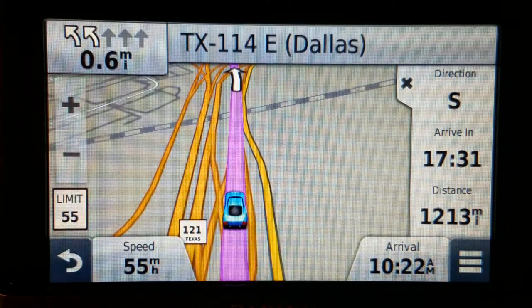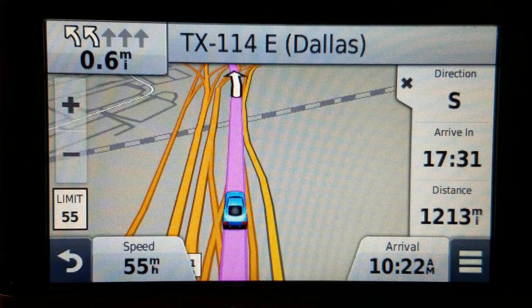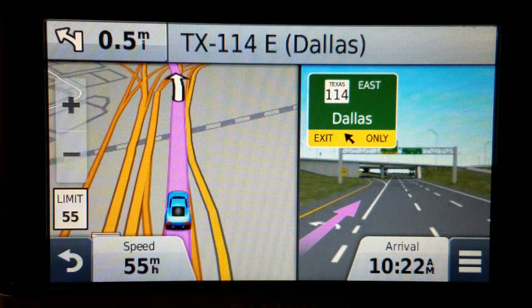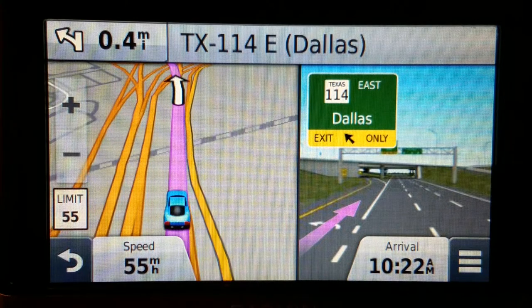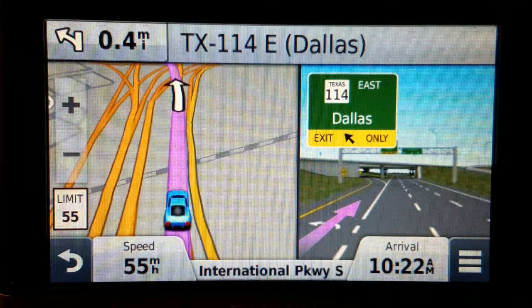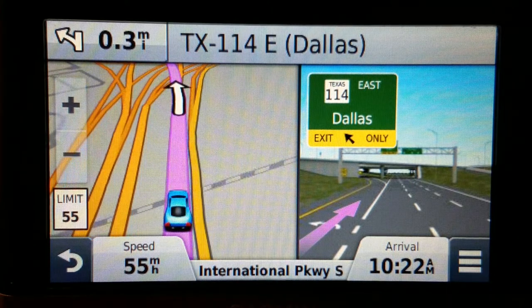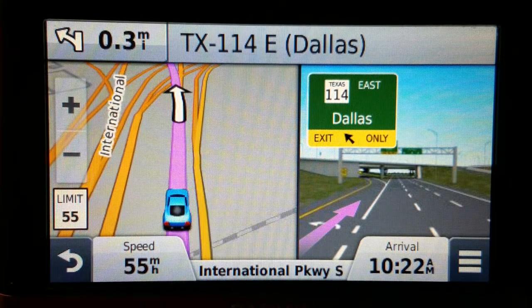On a final note, this has got nice big fonts, especially when showing exit numbers — they're big and great, very legible. The screen is not as bright as a glossy screen or the Drive 52 matte, but still pretty darn good.